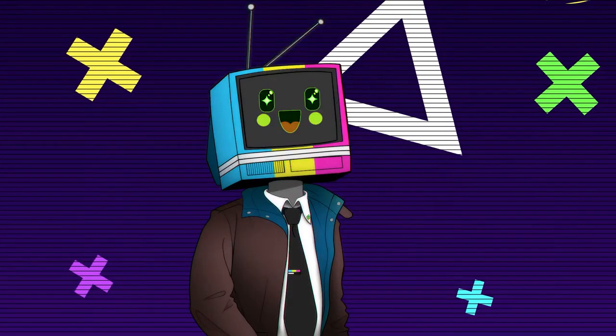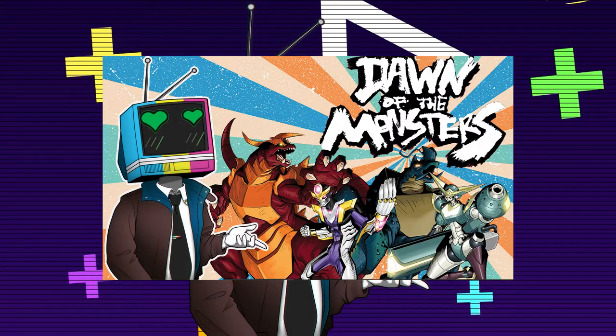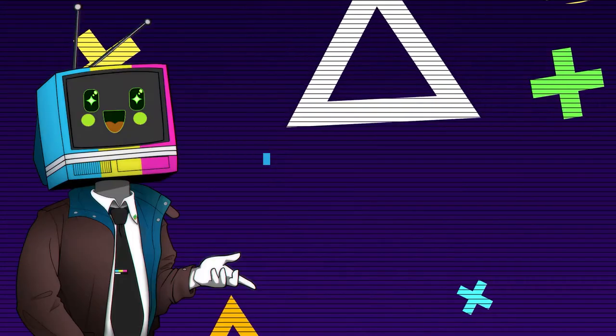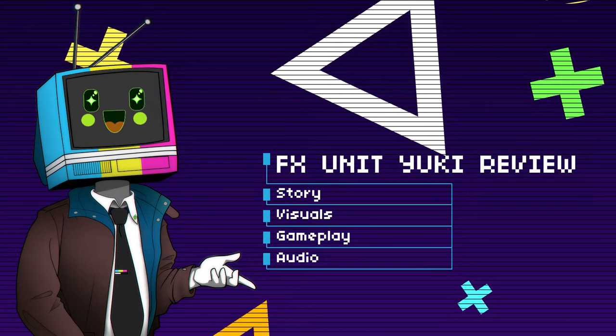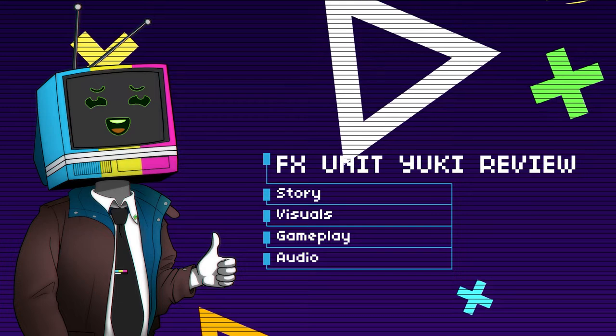So let's go ahead and do a quick review of FX Unit Yuki. Kind of like the Dawn of the Monsters review, we're going to be breaking this up into sections. We'll start with the story, move on to visuals, gameplay, and then finishing out on audio.